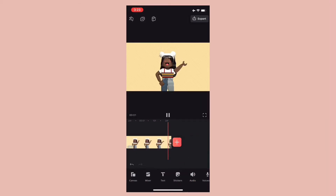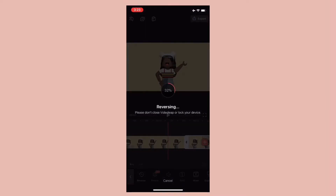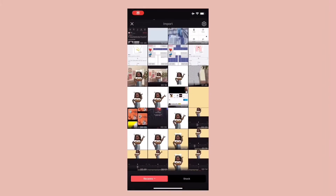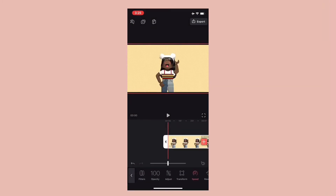Duplicate the video and reverse it. Save the video and import it again. Speed it up by your choice depending on whether you want it faster or slower.